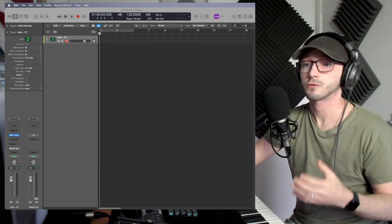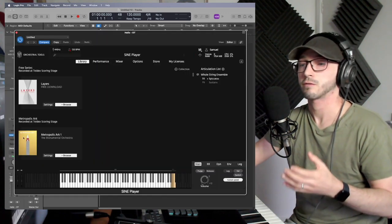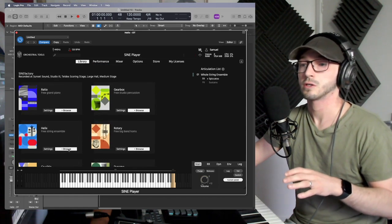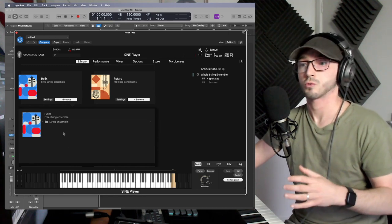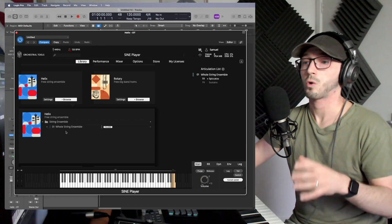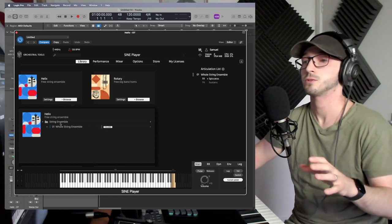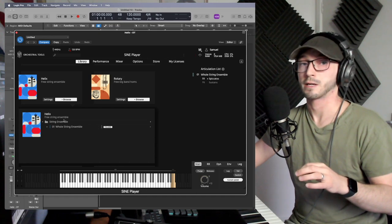We're going to be using a free instrument from Orchestral Tools — one of their Sine Factory ones — and specifically we're going to go with strings, because it gives a good example of both a long sound and a short sound. With Helix, we get a whole string ensemble, not individual instruments. My first recommendation, even before we get into the instruments, is try not to use ensemble patches.